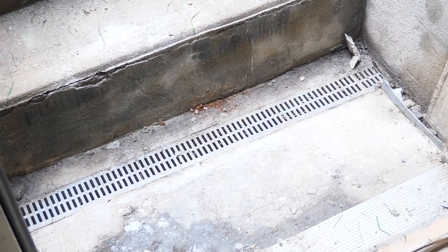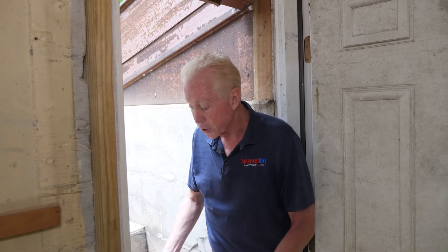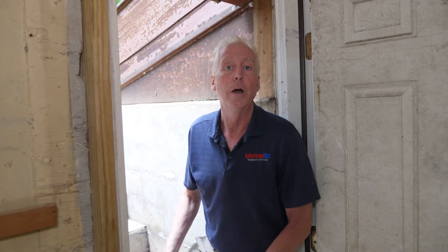We have a channel grate here that is just wrong for this particular setup — the volume of water that it needs to manage, its pitch, its placement, how it's set up so that water that does get into it can get into their channel system and to their gutter system which runs along the wall.